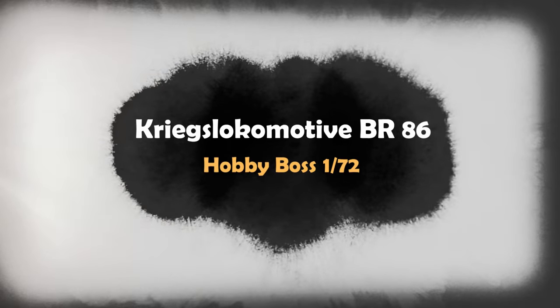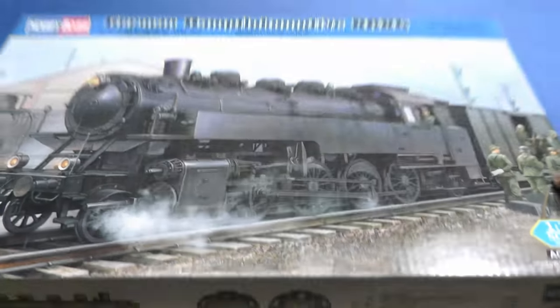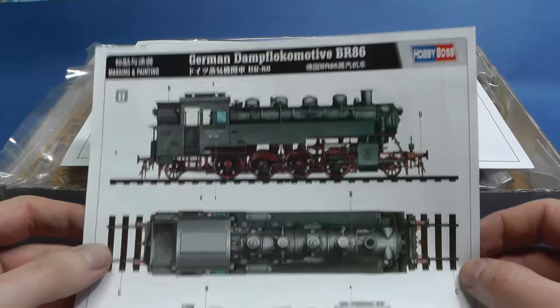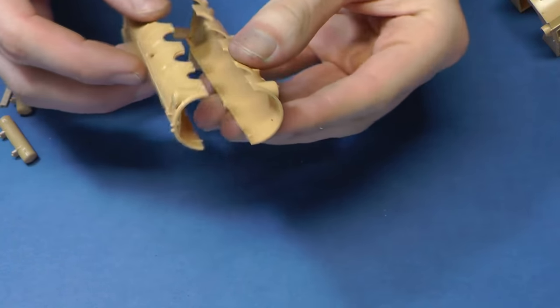Hello, fellow modelers. This time something unusual — I decided to finish a few old unfinished kits. The first one is this cute German Kriegs Lokomotiv BR-86. I started assembling this kit in 2017, but it was not my cup of tea, so I left it in the box. I think now it's time to finish it.